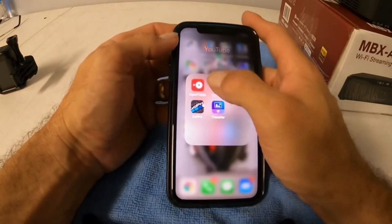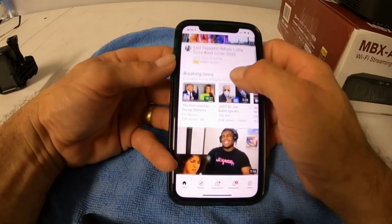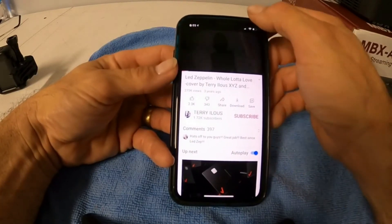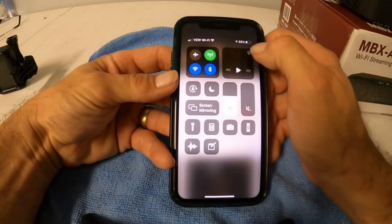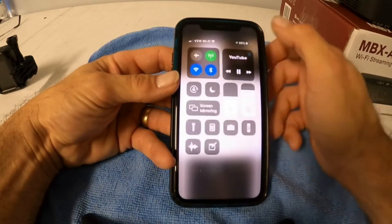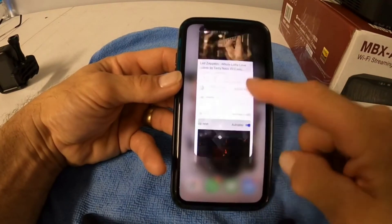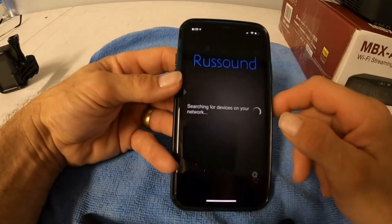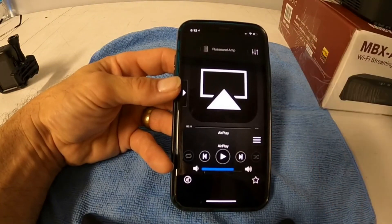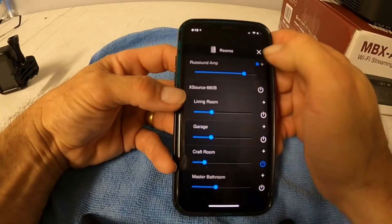A lot of people are into YouTube now. If you do YouTube Red, you have no commercials. You can do the same thing here as with anything else — click on whatever you want to watch, like Led Zeppelin, pull down, hit the cast or AirPlay button, pick the Rust Sound app, and now it plays through the Rust Sound system. Back in the Rust Sound app, all your other sources will show up at the bottom, and you can name the device whatever you want.